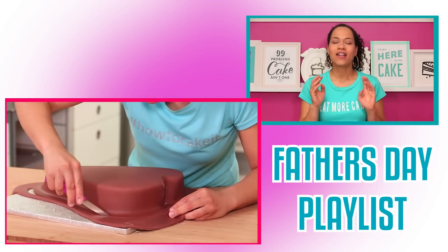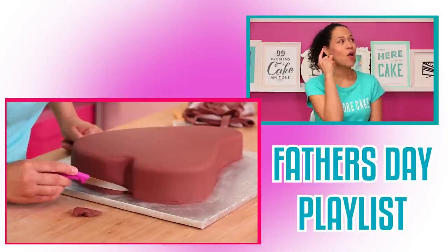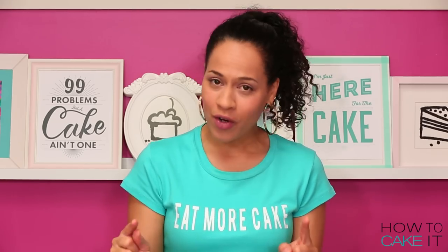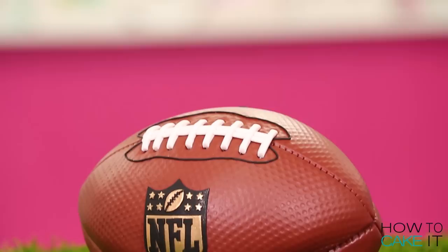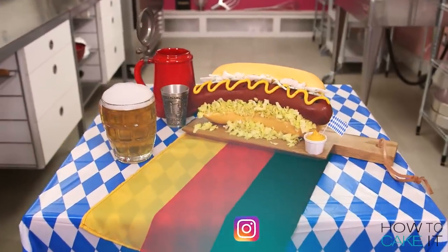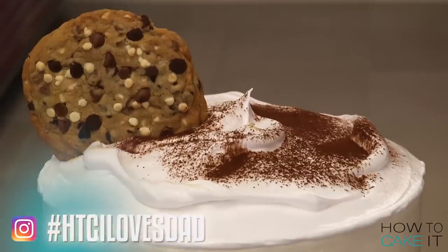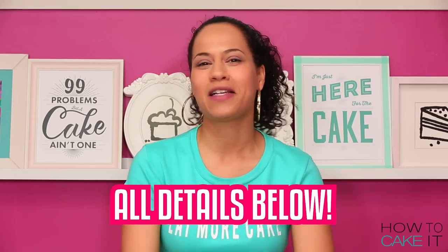If your dad is not a steak guy, we have a ton of other great Father's Day ideas for cakes in a playlist right over here. And if you guys make one of these cakes for your dad, you could win a How To Cake It prize pack. Make one of the cakes in the playlist, take a photo of the cake with you and your dad, and post it on Instagram using the hashtag HTCILovesDad. Three finalists will win a fun How To Cake It prize pack.